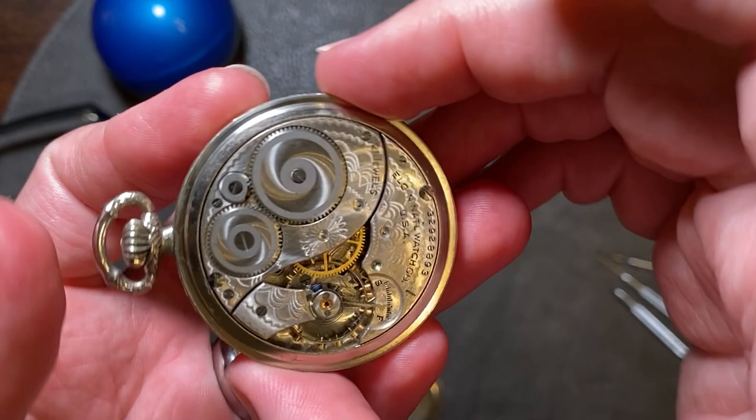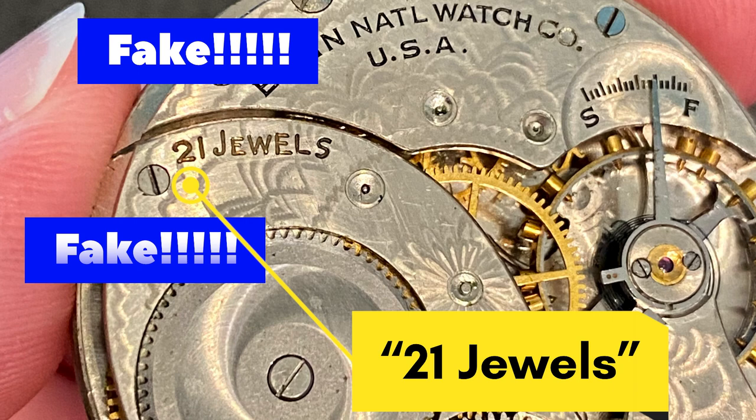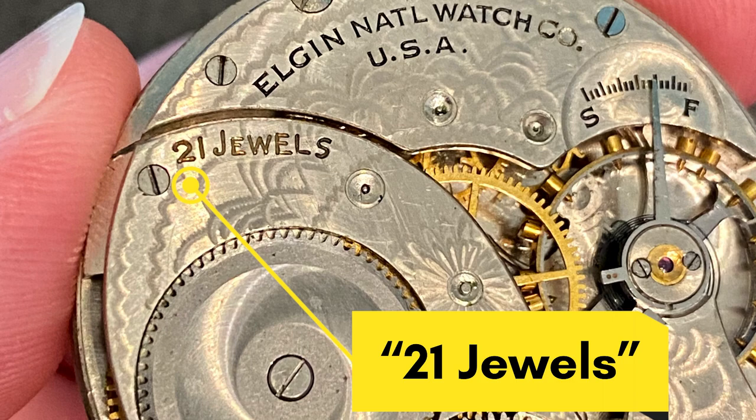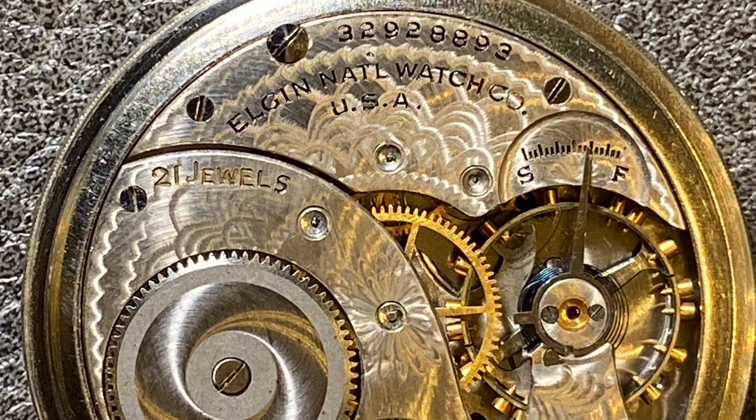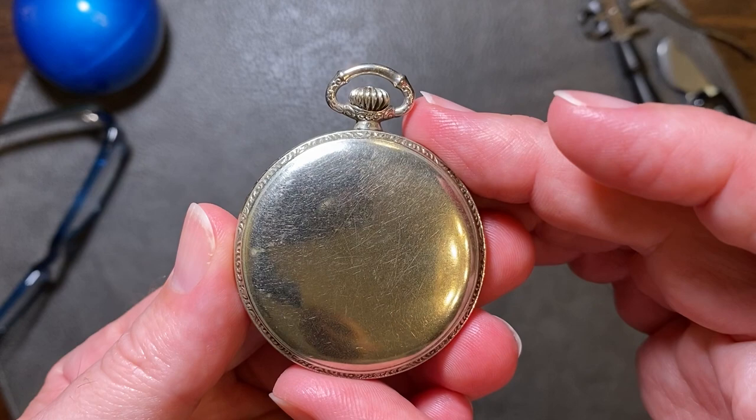On close inspection of the movement, the 21-jewel marking is fake. Whoever did this did a pretty good job, as the 21-jewel marking looks pretty legit. But after comparing this movement with other known examples and against some pocket watch databases, this marking is definitely fake.